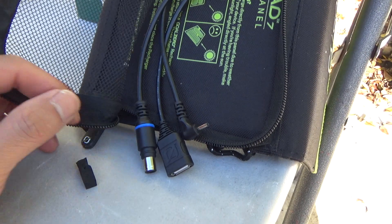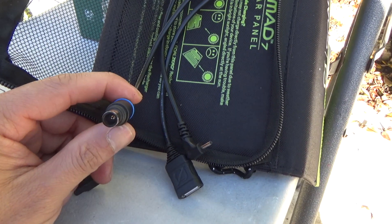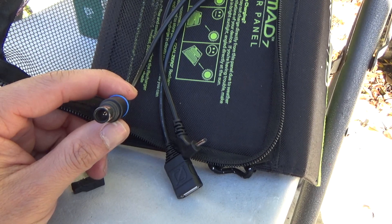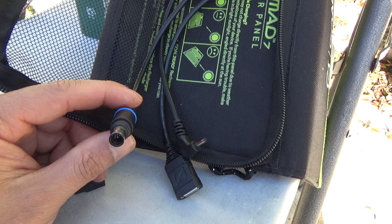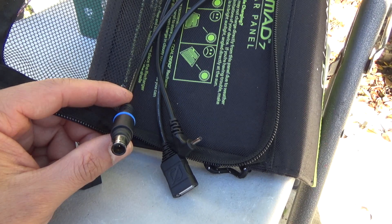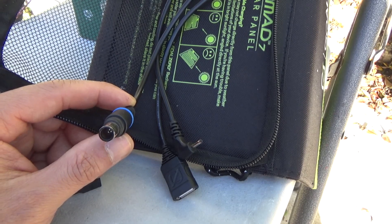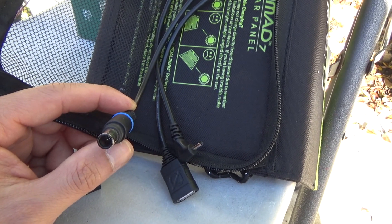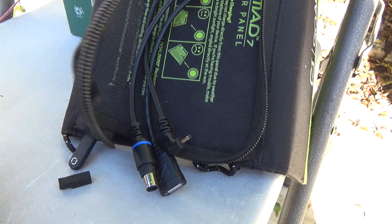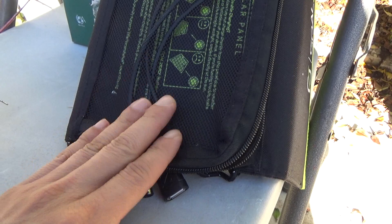The reason I can use this connector and connect directly to the battery is because it only outputs 14 and a half volts open circuit. A regular 12-volt panel puts out about 20 to 21 volts, and that will need a charge controller — but this one does not. So next I'm going to plug it in and show you what I've got.